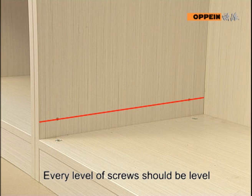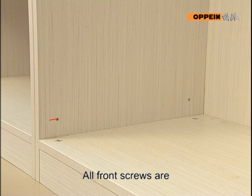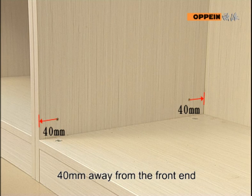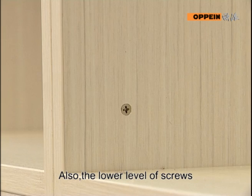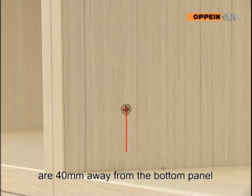Every level of screws should be level. All front screws are 40mm away from the front end, and back screws are 40mm from the back end. Also, the lower level of screws are 40mm away from the bottom panel.